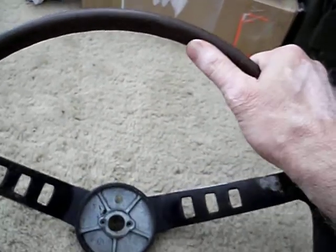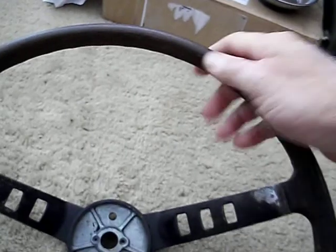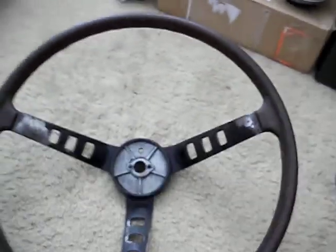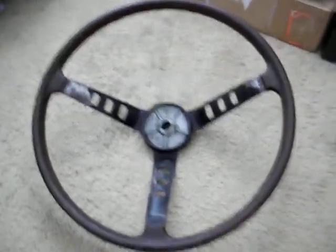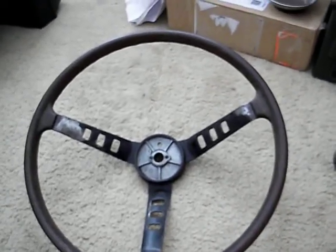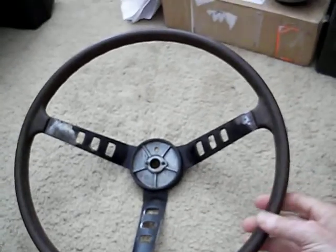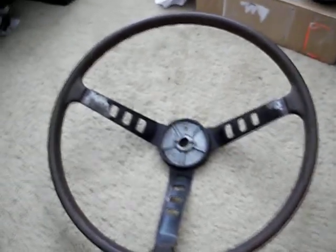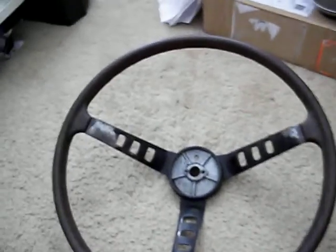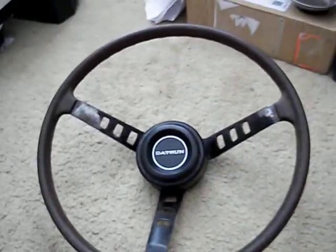Now that I have the good solid wood wheel — or whatever this material is, it's not really wood, I think it's some kind of composite — you can really haul on it and the steering's not a problem anymore. Frankly, I think Datsun blew it when they went away from this and went to that foam wheel and even the leather one. I like the thinness; I don't like big fat steering wheels. I think they don't look right on the car. I'm really glad to have this, and thanks to a buddy of mine for letting me get it from him. More later. Thanks for watching.